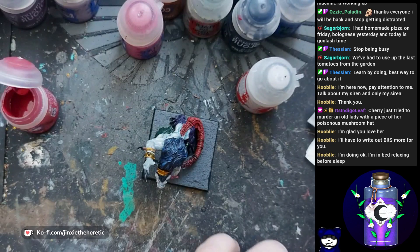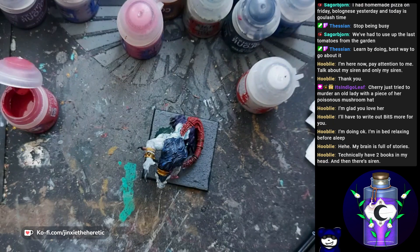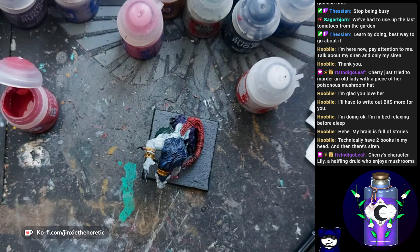Cherry just tried to murder an old lady with a piece of a poisoned mushroom hat — I have to clarify: whose poisoned mushroom hat? Cherry's or the lady's? Because this is D&D and it could be either one, and it's fully believable that Cherry has a poisoned mushroom hat. I'd love to learn more about Bits. With your permission I might have Siren make a cameo in the story I'm writing — just a small one — if you're okay with that, because I genuinely love her story and her design.